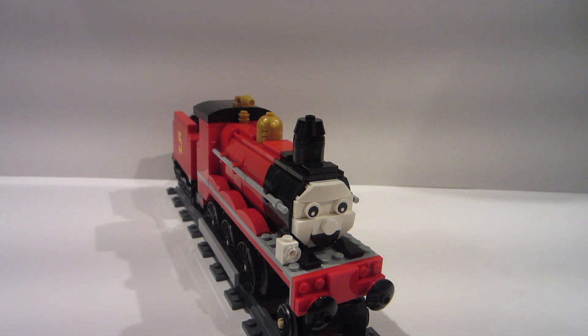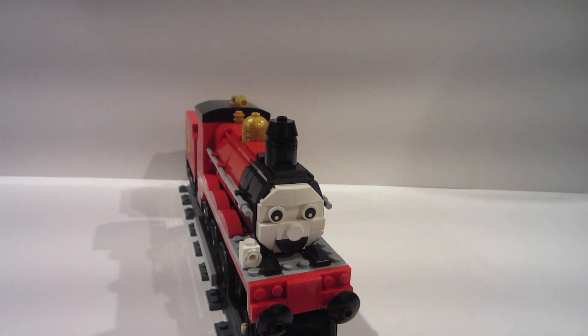I'm just going to walk you through the basic changes I made. It's a really short video, just because it is kind of a redesign of a set rather than a custom build. It still came out great — the tender is completely custom though. So we're going to go ahead and walk you around.